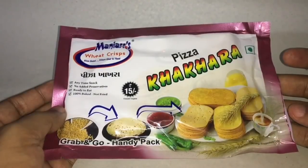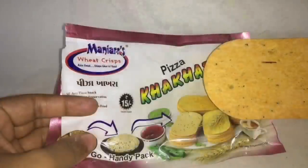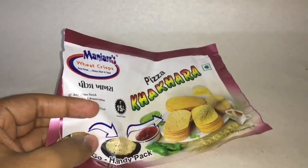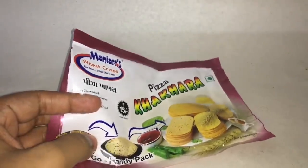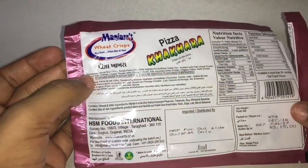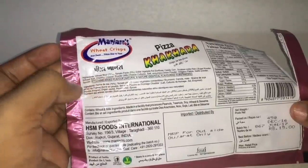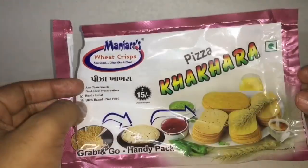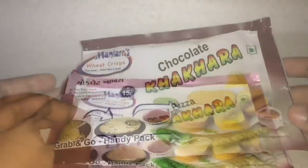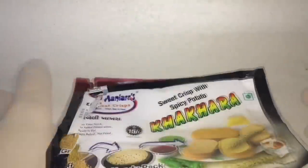This is the pizza flavored one. That's how it looks. Let's taste it. This definitely tastes like a pizza — very tasty. Looks like it has all the pizza ingredients: tomato paste, cheddar cheese, onion powder, oregano flakes, garlic powder and spices. Really surprised how much this tastes like a pizza. First place goes to the pizza one, second place goes to the chocolate one, and third place goes to the sweet crispy spicy potato. Really interesting snack — quite nice, check it out.